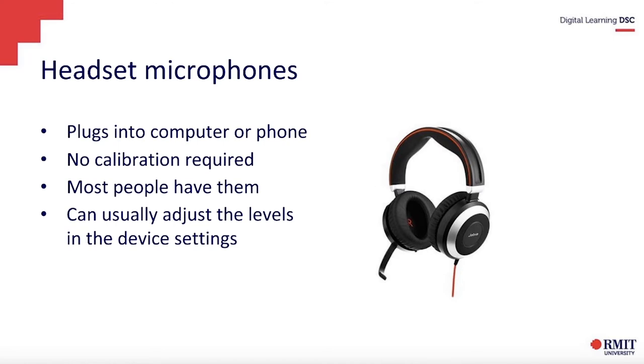Sometimes you can adjust the settings of the levels, so if it's too soft, you may be able to go into your computer settings to adjust that. Not so sure about phones — I think phones are a bit more limited in what you can control. That's basically headset microphones.